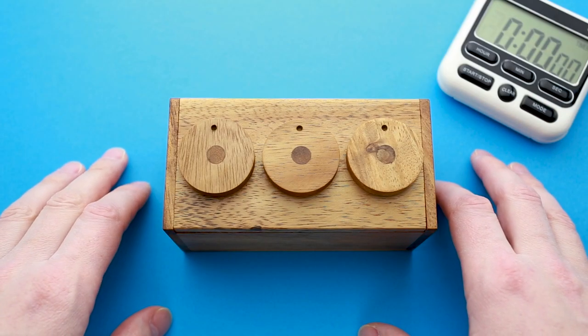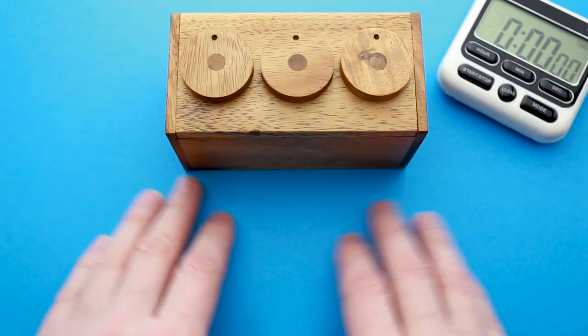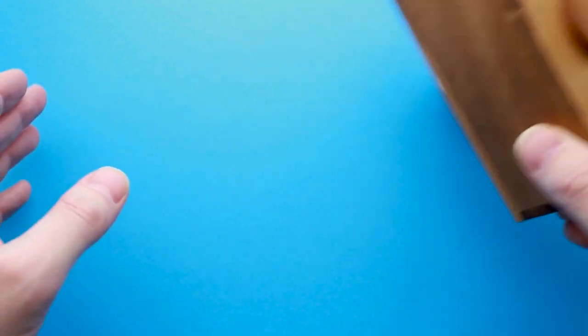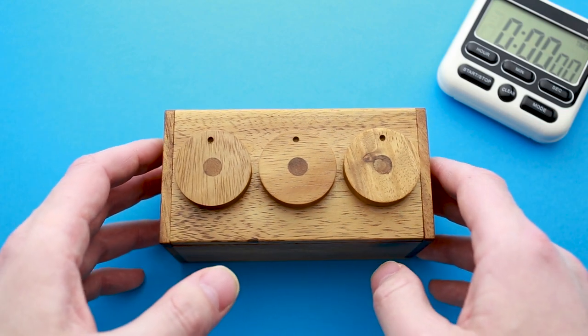If you want to see my attempt to solve this puzzle, keep watching. So let's solve the three wheel combination secret lock box. But first, let me know — what do you think about this beautiful background? Do you like it? Do you want me to keep it, or is it good only for one video and then I have to get rid of it?